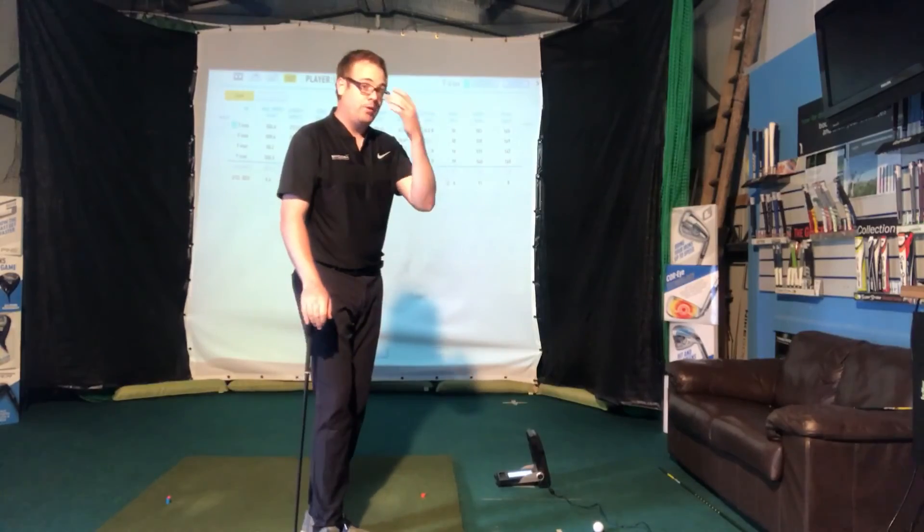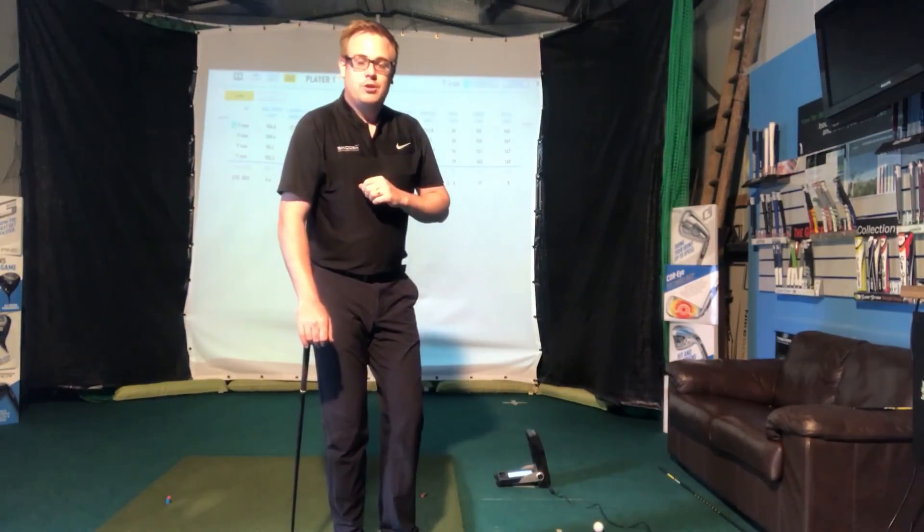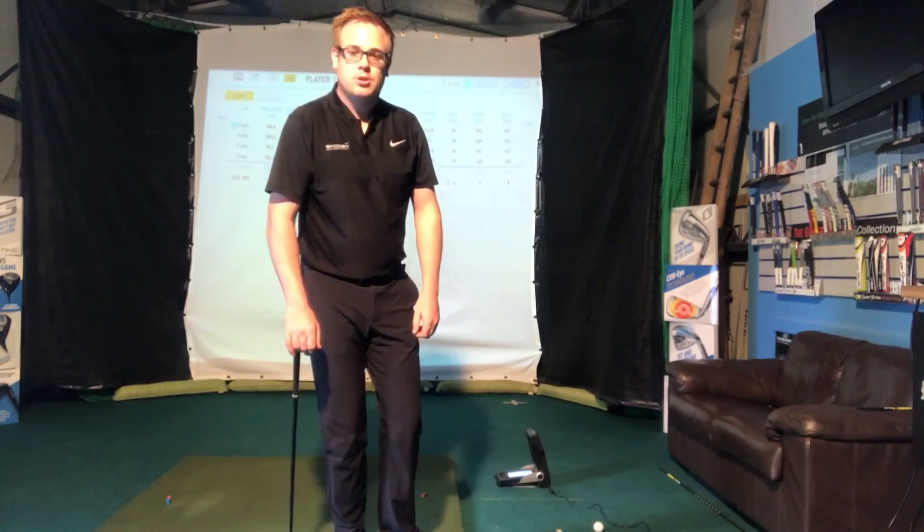Hopefully that's helped, especially up here on the front line when it becomes really windy — that may be another shot you can use. Hopefully that's going to help you improve your golf. Thanks for watching, see you soon.